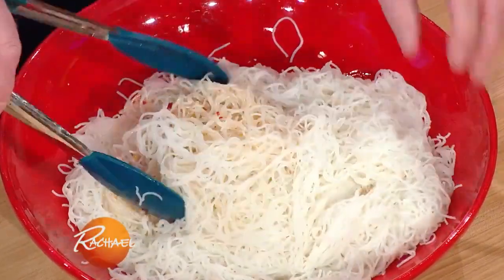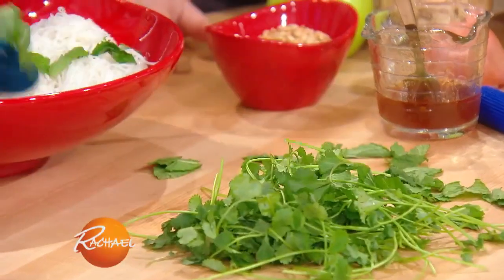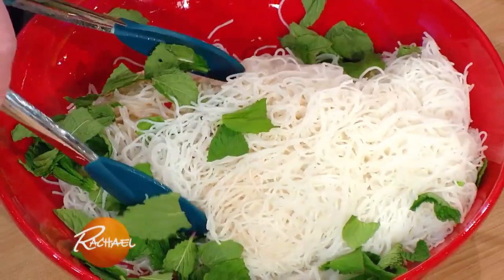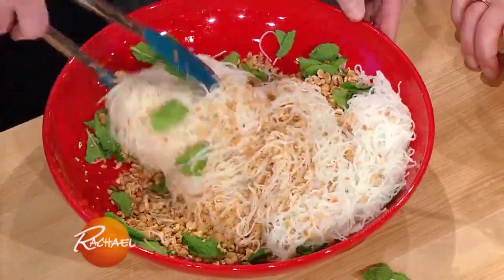And then we have mint and we have cilantro — put that in. And we have, of course, chopped roasted peanuts. And then the beef just goes on top.